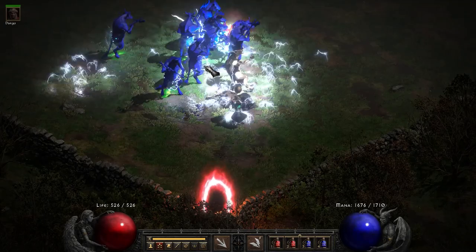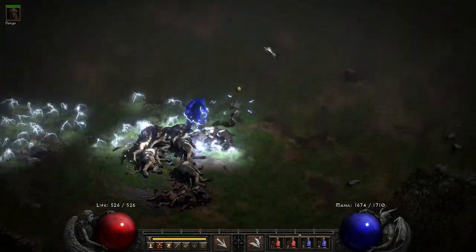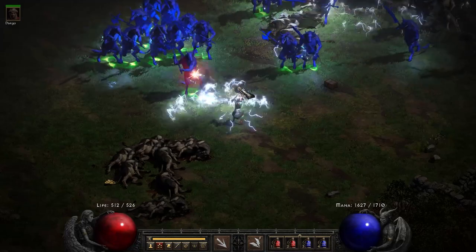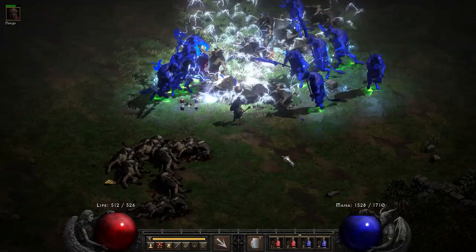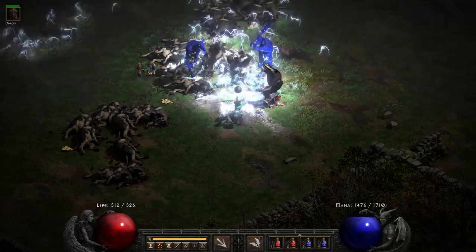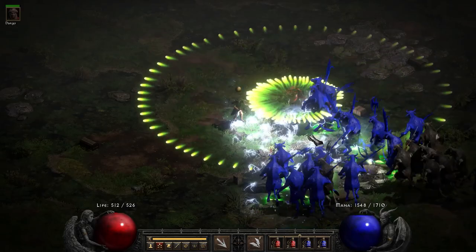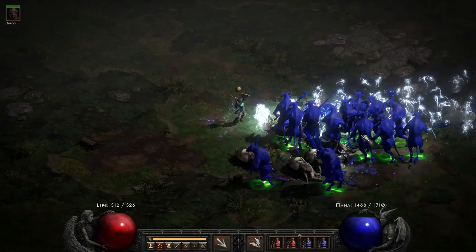Okay, here we are at the Moo Moo Farm, charge bolting the cows — bolting the cows with charge bolts, that's what we're doing. I prefer nova — charge bolt is kind of fun but nova has a better clear speed. Charge bolt absolutely works though; it's viable. It's fun to take a first level spell and actually max it out and see what it can do when it's pimped out.